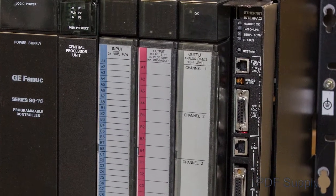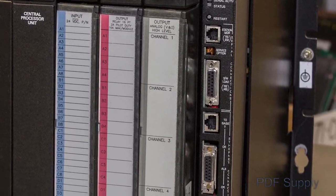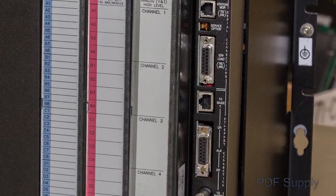The input-output system includes standard analog and digital cards, as well as third-party VME modules.